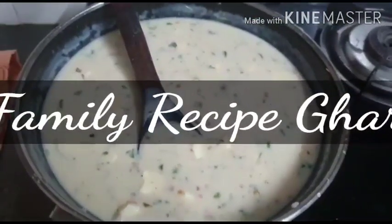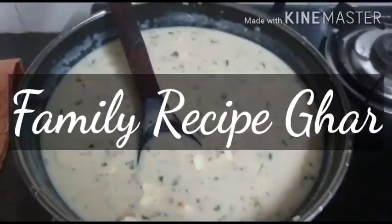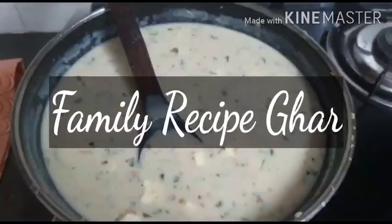Have fun making this curry — we definitely did and I hope you try it. Like, share, and subscribe to Family Recipe Ghar. Love to cook for you, thank you!